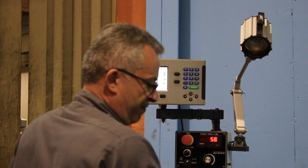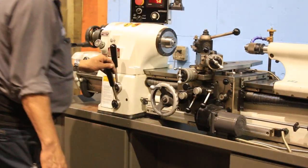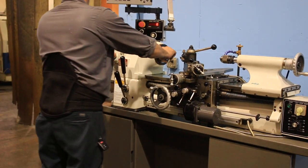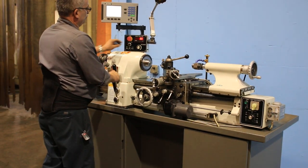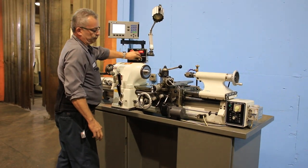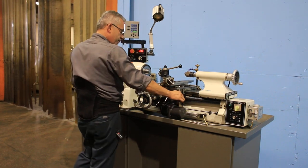Right now we're running at 58 RPM, very, very low. I'm going to switch it into threading. And we're threading.